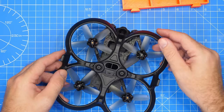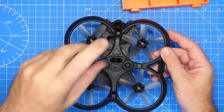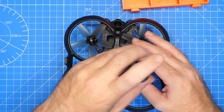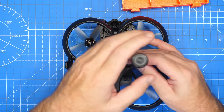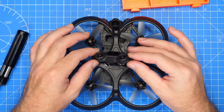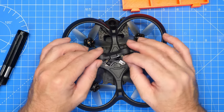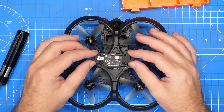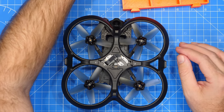Next we're going to remove the vision positioning module, which is located on the bottom. I suspect that's one of the first things that needs to come off because it plugs into the main PCB and goes through the main frame area. We undo the screws, gently lift, and you can see it flips up — then there's a clip-on cable just down here, and the vision positioning module comes free.